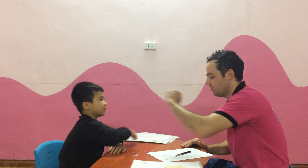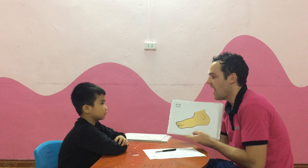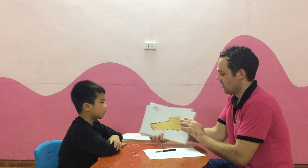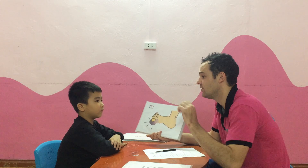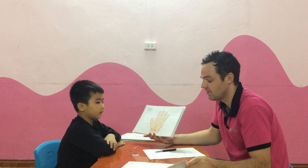Come on. Are you ready? Yeah. Okay. So, what is it? It's a foot. Very good. And how many feet do you have? I have two feet. Yes. I have two feet. Very good. Well done. What is it? It's a toe. And how many toes do you have? I have ten toes. Toes. Good job.